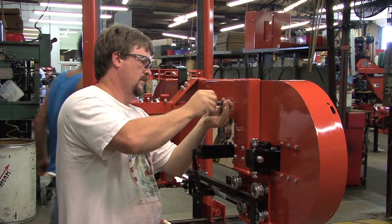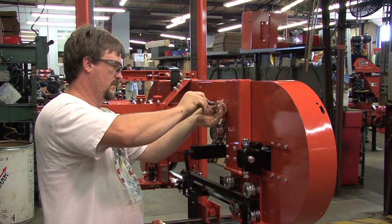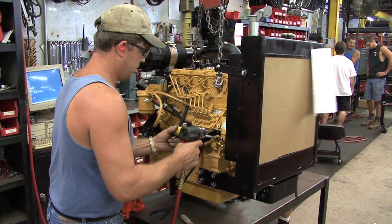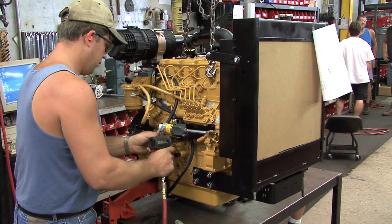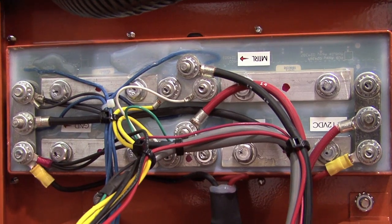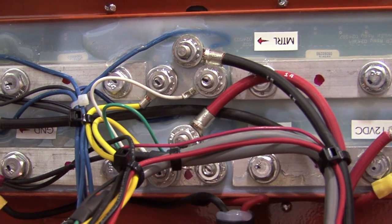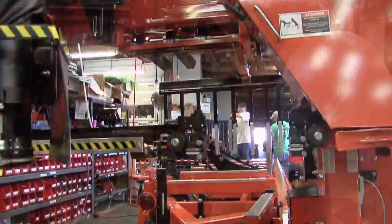There are three assembly stations for the sawmill head. First, the basic components of the head are assembled. The second head assembly station inspects and prepares the engine for mounting. In the third and final assembly area, the wiring components are installed, and the assembly crew installs the electronic controls onto the head.